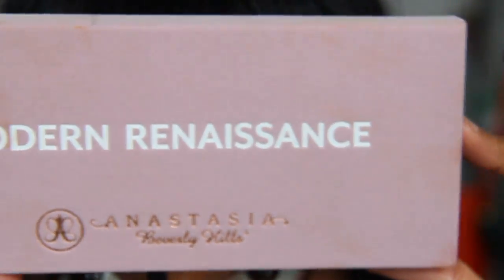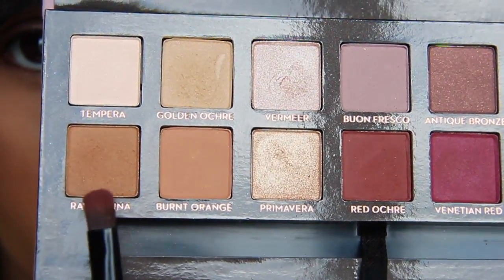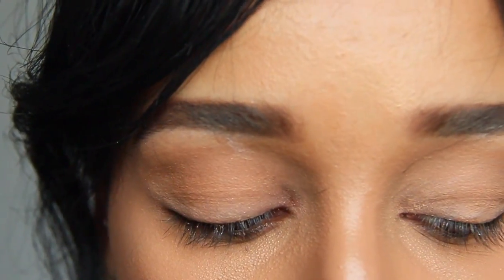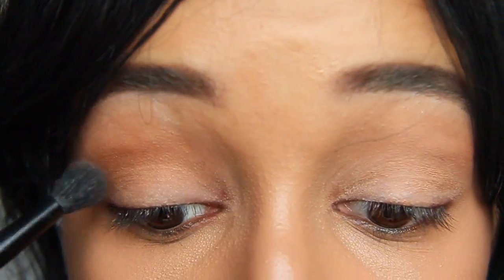On to the eyes — I'm prepping with the Smashbox 24 Hour Primer. And I'm using the Modern Renaissance Palette from Anastasia, so excited. The first color I'm using is Raw Sienna — it's just like a burnt orange color — and I'm pretty much just applying that into my crease as a transition shade.